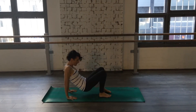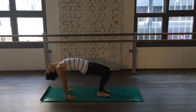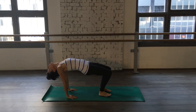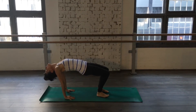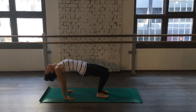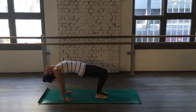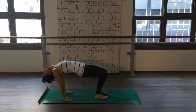Coming into tabletop. One for ten. Rest. Two. Three. Four. Five. Six. Seven. Eight. Nine. Ten.